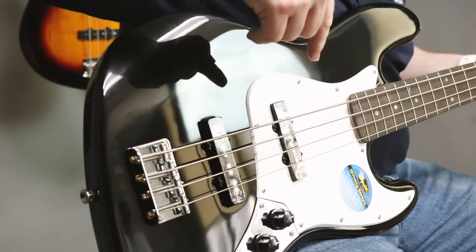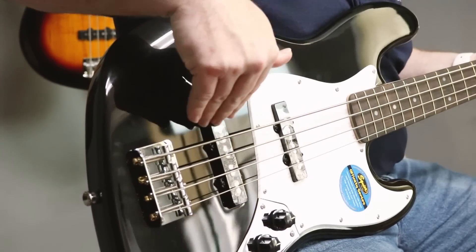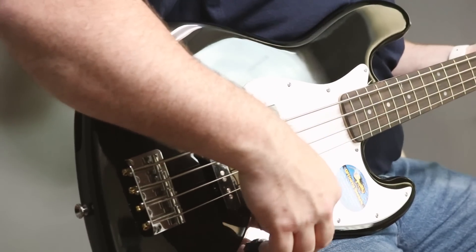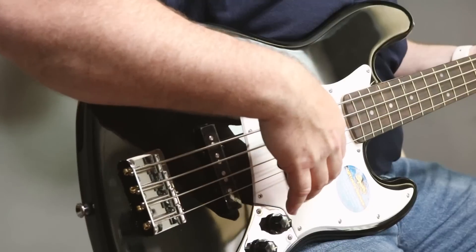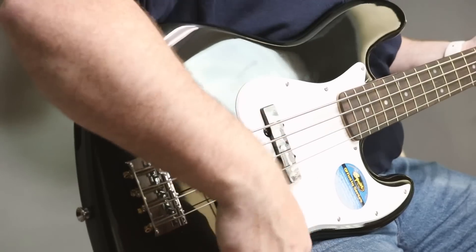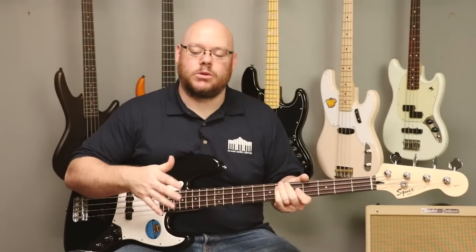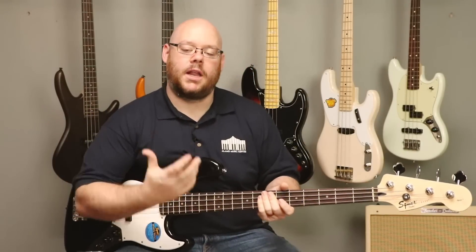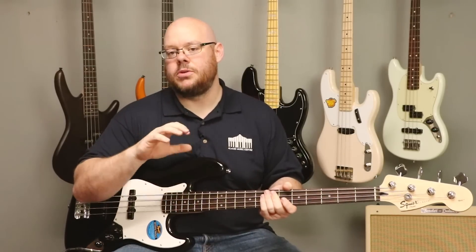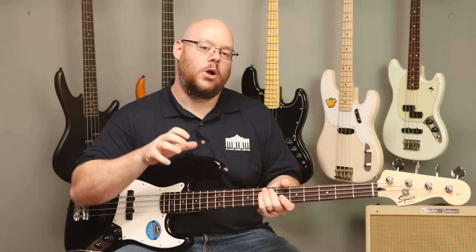Here's the control layout. You've got your bridge pickup and your mid-to-neck pickup. This is going to have a brighter tone to it, and you control the blend by these two volumes. The forward one is your mid pickup, which is going to have the warmest tone. The aft is the bridge pickup, which is going to have the brightest tone and will really cut through the mix. And then you have a master tone. The P bass has a round, thumpy sound, but the jazz bass allows you more variation in tone and allows you to cut through the mix and get a brighter tone when you need to.